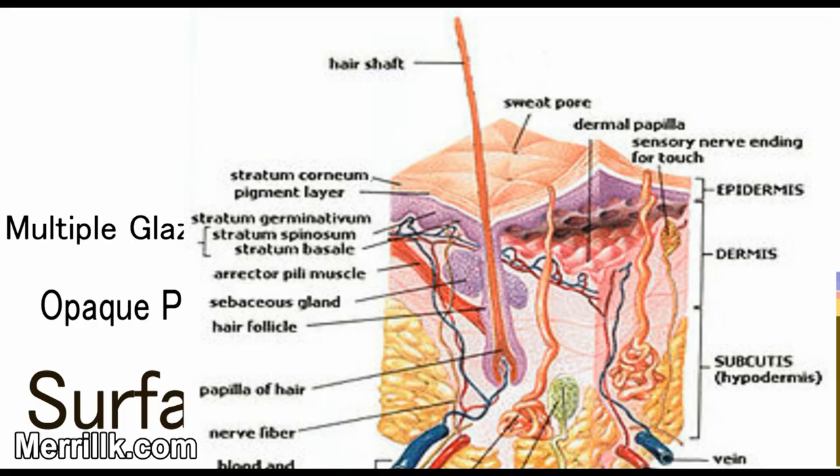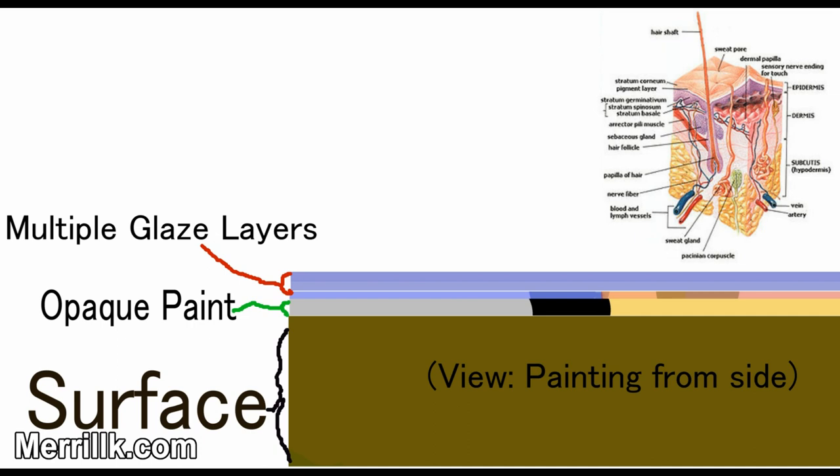Glazing — the application of multiple thin, transparent to translucent layers — is like the epidermis of a painting, and it is important for an artist to know how to glaze so that he or she can get a more life-like effect to their work.